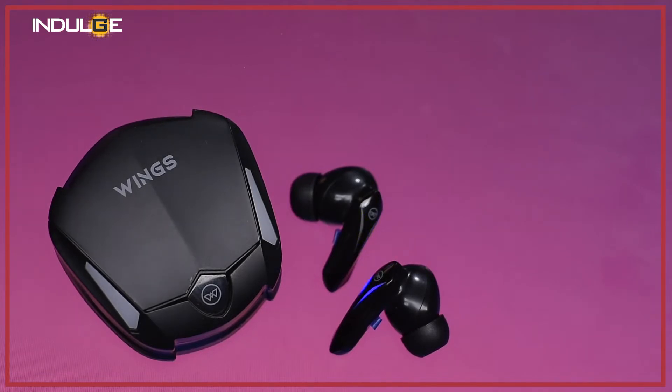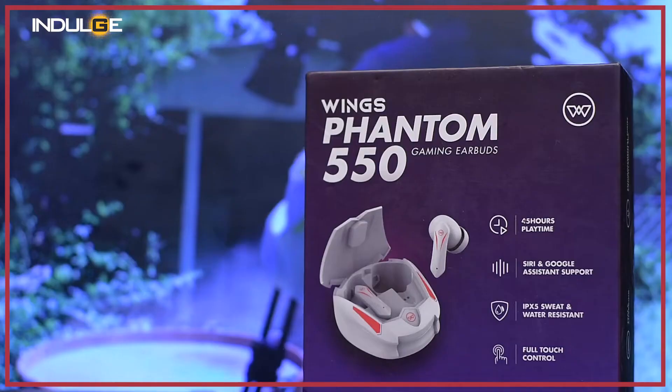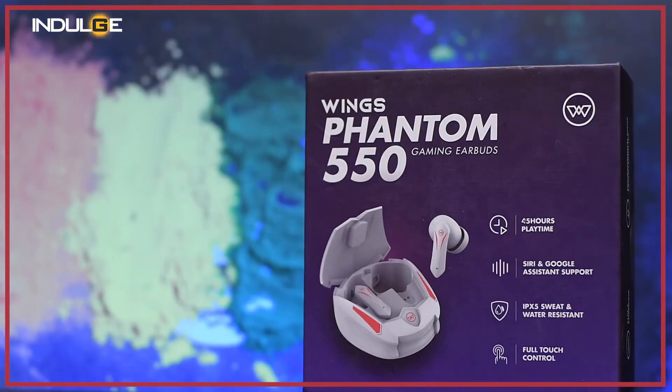Along with these earbuds, look out for the charging wire that is Type-C, two extra soft ear tips, and some stickers. They have also given us a user manual and instructions on how to pair it and get familiar with the touch controls.